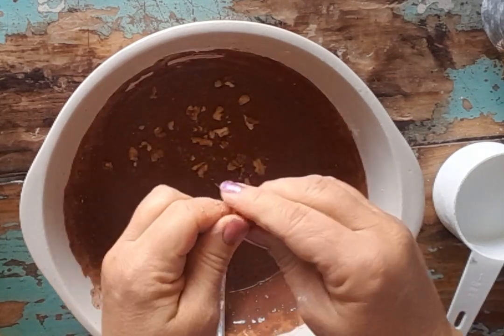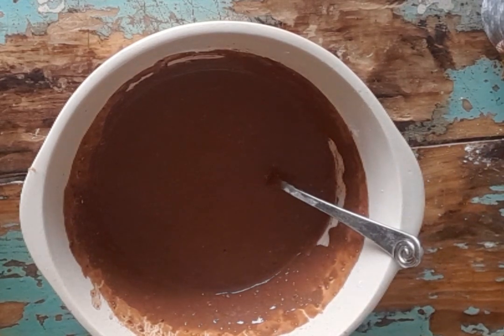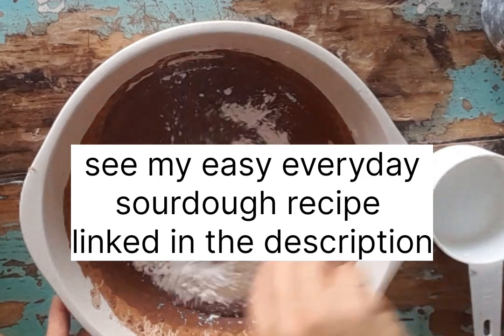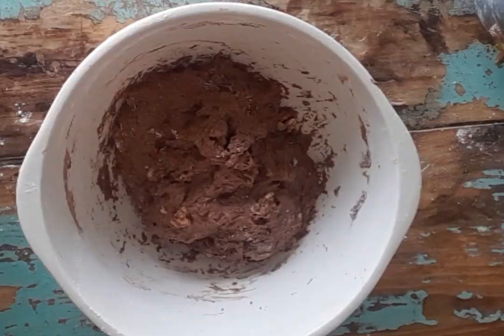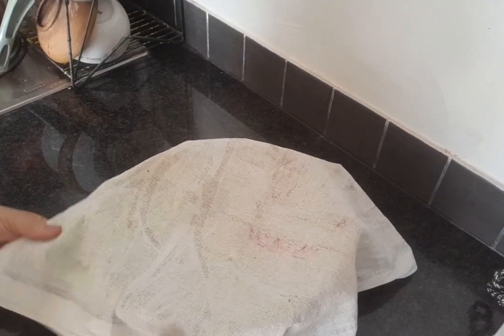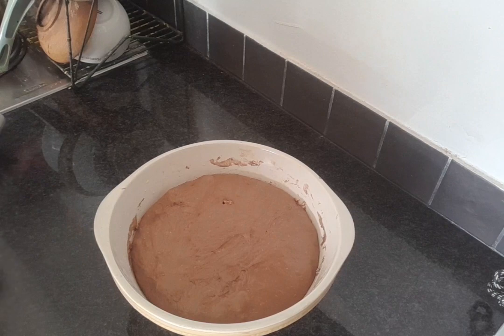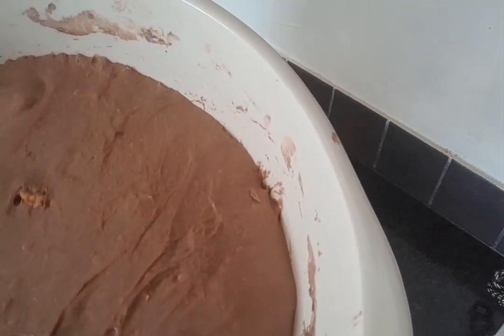Once you have incorporated all the flour well, you are then going to do your stretch and folds. I haven't videoed that, but I am going to refer you to my easy everyday sourdough recipe where you can see how this is done and how the gluten develops and how the dough changes. After the stretch and folds you will leave it for a long proof — mine took about eight hours — and this is how it looked: all puffy and jiggly and beautiful and ready to be shaped.